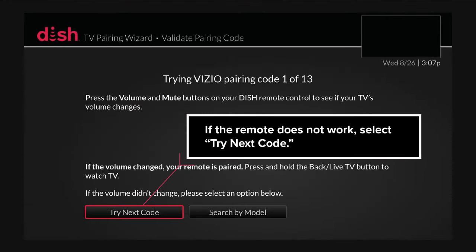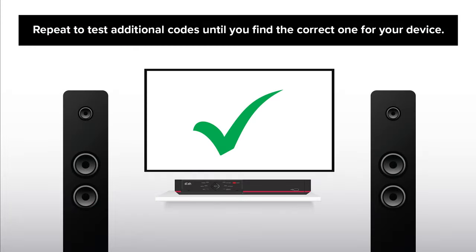If the remote does not work, select Try Next Code. Repeat to test additional codes until you find the correct one for your device.